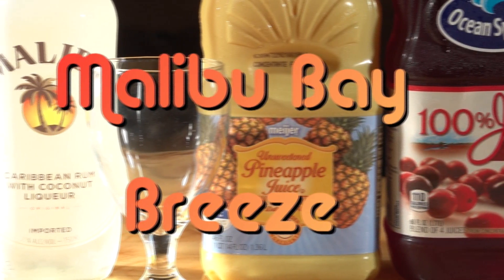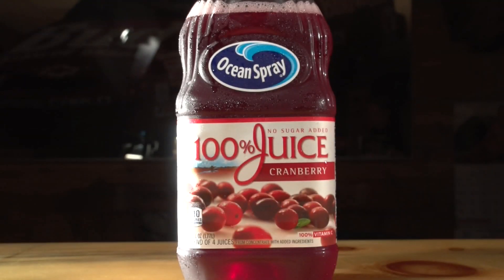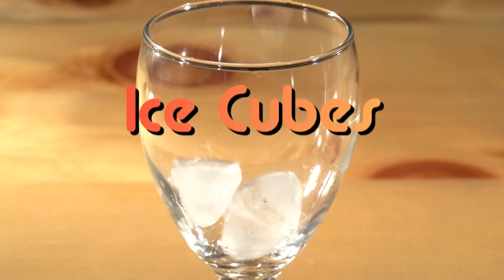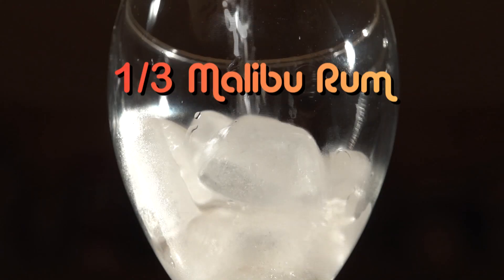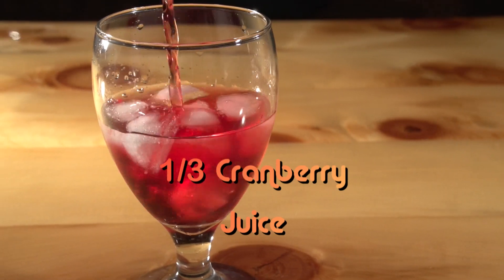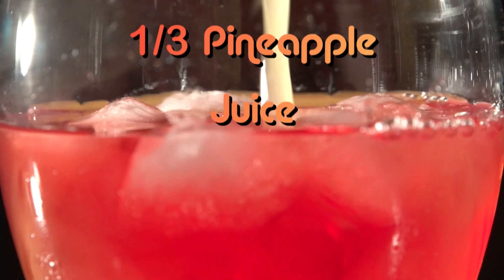Hey there viewers, this week on Drinks we are making a nice beach beverage — it's called a Malibu Bay Breeze. What you gotta do is put some ice in a nice chilled glass, fill it up about a third of the way with Malibu, fill another third of the way with cranberry juice, and top it off with a third of pineapple juice.